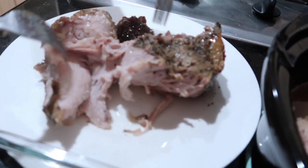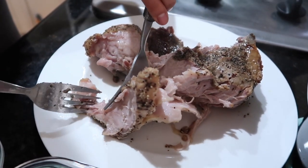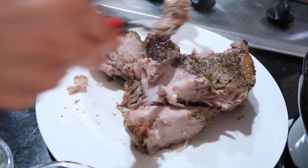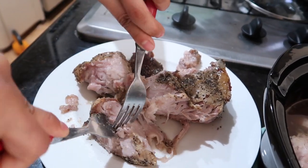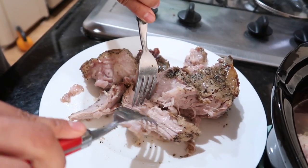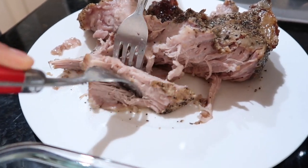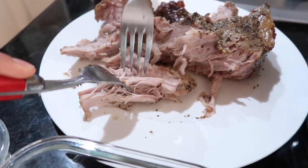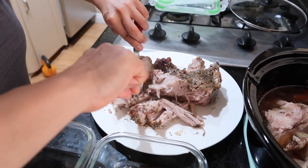So basically if there's any excess fat, you could remove that. I personally like leaving as much fat as possible, but if there's some you want to take out, you could just set it aside. Then you just start pulling it apart — you try to find the fiber and then basically pull it apart just like that. And that is the pulled pork. We're just going to do this until the whole thing is shredded.